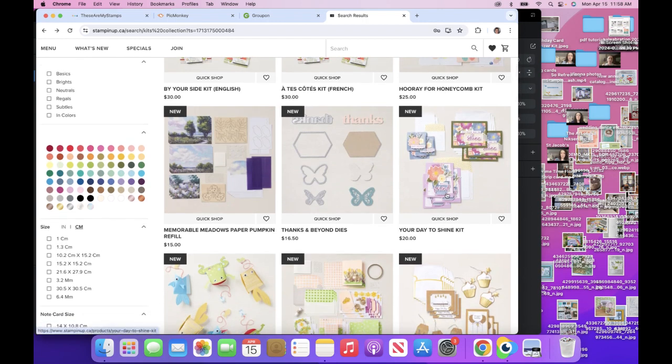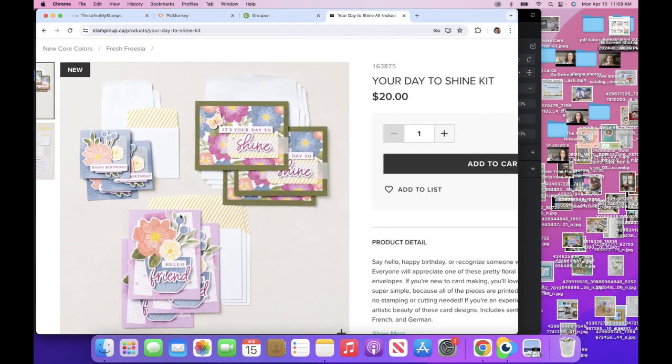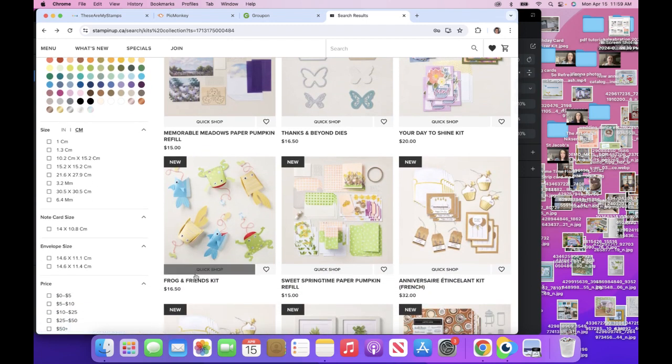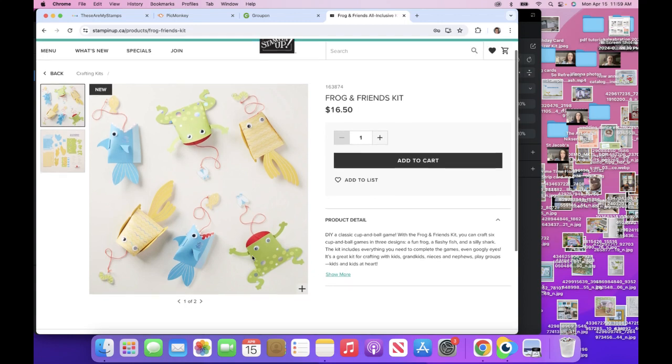Your Day to Shine kit — let's take a look. I didn't even know about this one. You can find a kit at your price point; they're really priced for a budget. And if you've never made a card before, this is a great way. I've ordered this — I want to do this when I come back to Canada with the grandkids. This is a game — it's a DIY classic cup and ball game with the Frog and Friends kit. You can craft six cup and ball games in three designs: a fun frog, a flashy fish, and a silly shark. The kit includes everything you need to complete the games, even googly eyes. It's a great kit for crafting with kids, grandkids, nieces and nephews, play groups, and kids at heart.